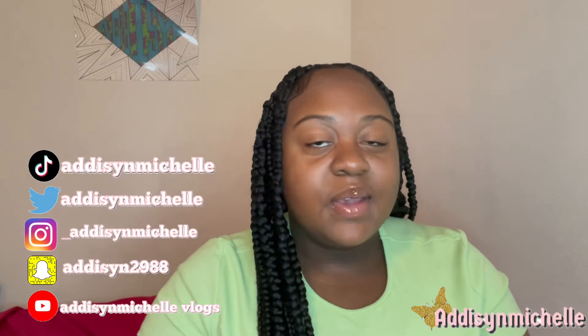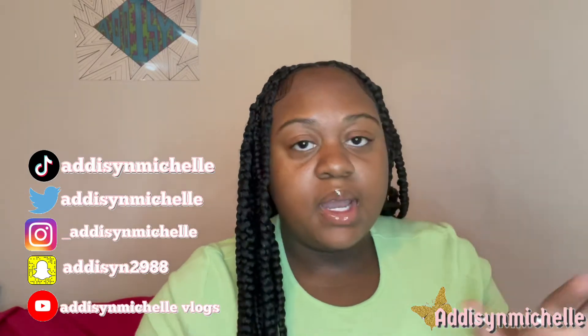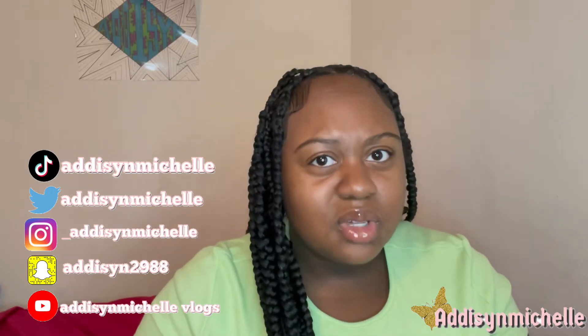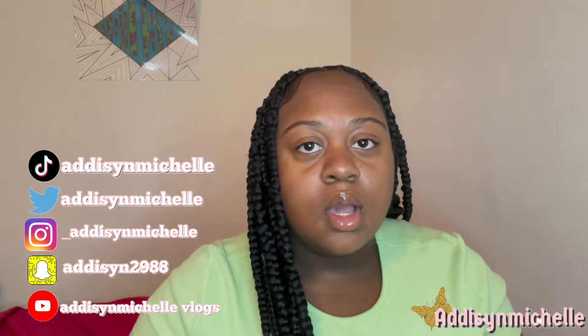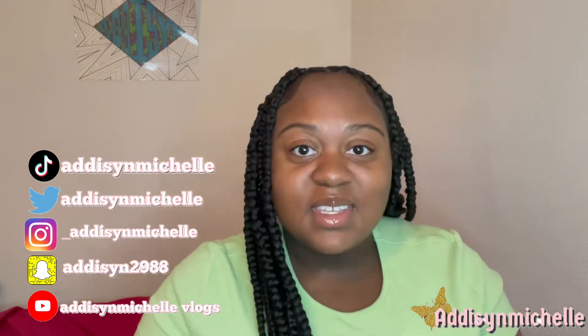A little disclaimer first — don't mind this, I just took my scarf off. But if you haven't been watching my back-to-school series, what are you doing? So make sure y'all go tune into my back-to-school series and stay tuned because the second part is coming up — hauls, lookbooks, me actually going to school, get ready with me — all of that type of stuff.